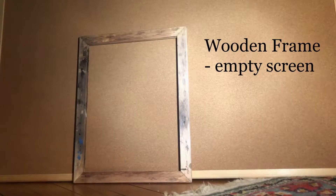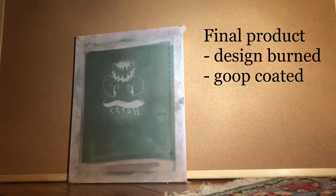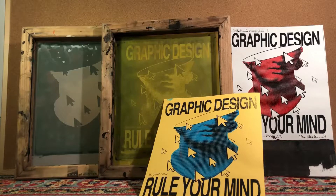Here's an empty screen. Here's a screen with mesh. And here's the final product — the design has been imprinted into a green glue that we will get into later. There are a couple of ways to obtain a screen. You can buy one from the store, like this one. It can garner some great results.